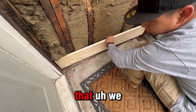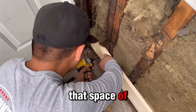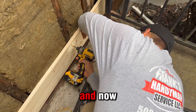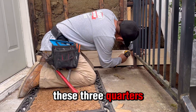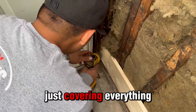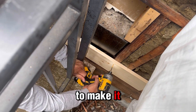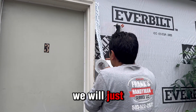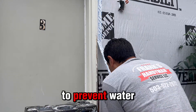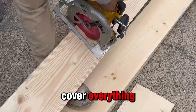We continue where we left off yesterday. You can see we already got all these boards to cover the space of the rotten wood. We removed that wood and now we're replacing it with three-quarter boards. We already cut some and we're about to cut some more to make it fit. After that we'll put more of that plastic coating to prevent water damage.